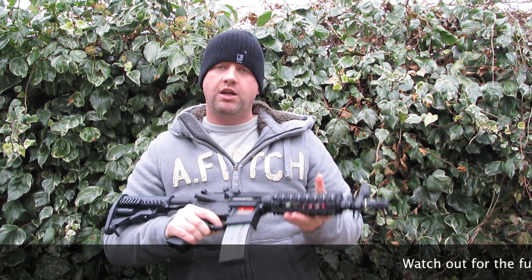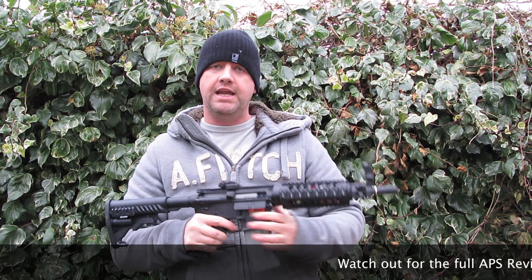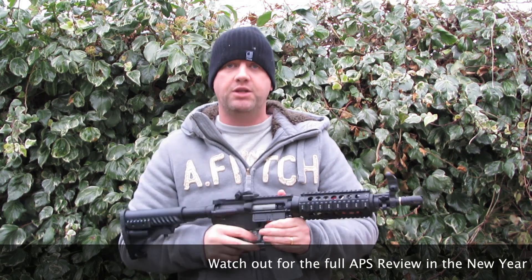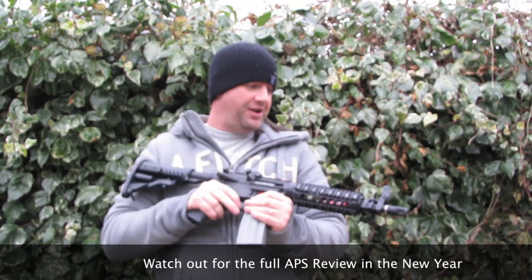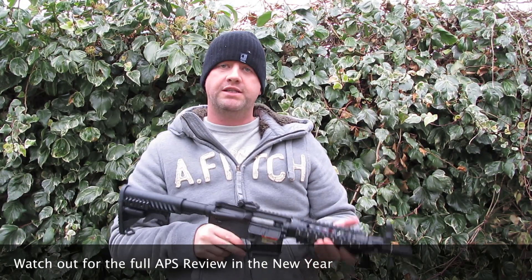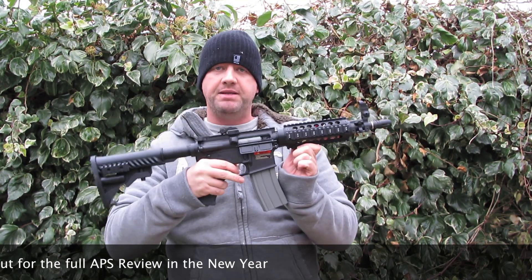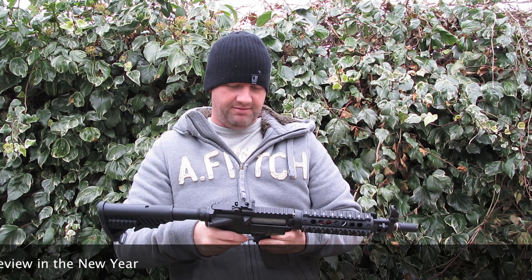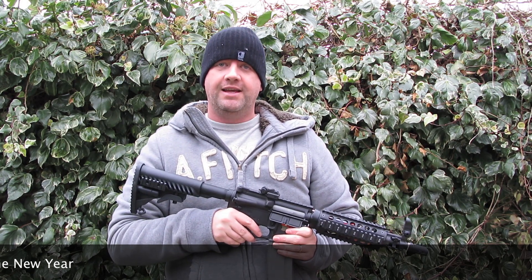You'll get a full review of this in the new year at some stage. I'm running out of time as per usual. I would definitely have a look at this — if you're at MIA, pick one of these up. They are really good for the money. Oddy's Airsoft out.